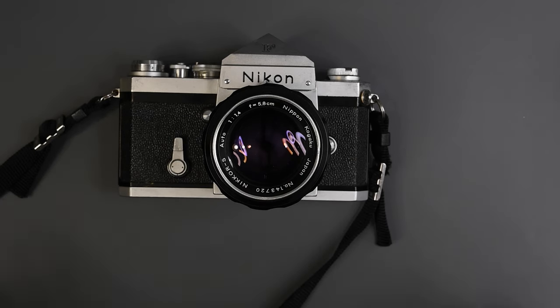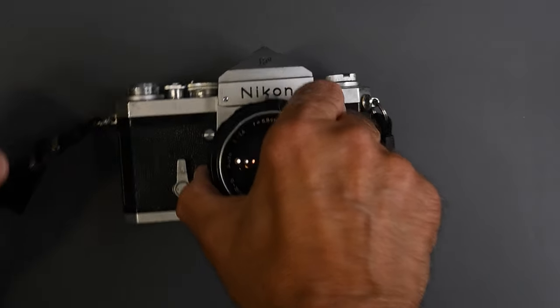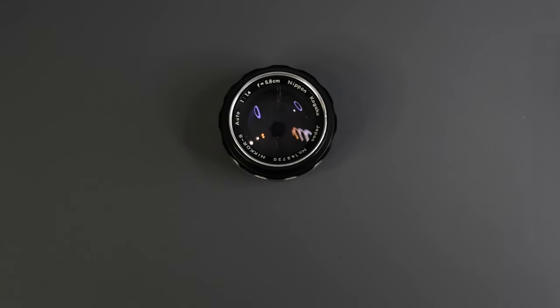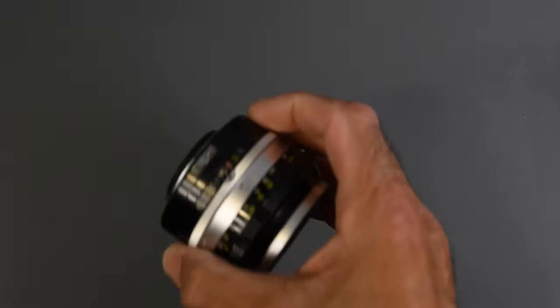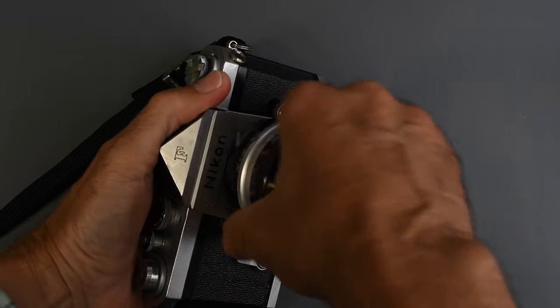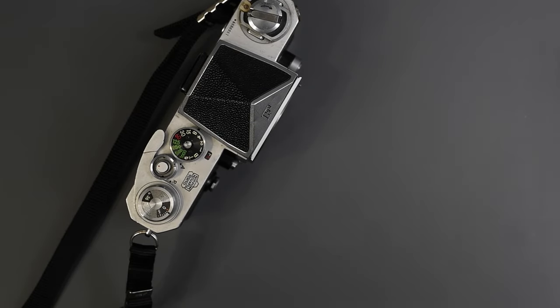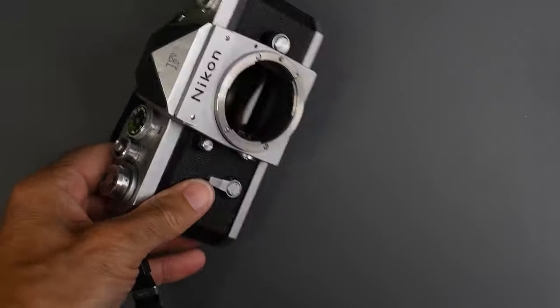What lenses can we mount on an F, a Nikromat FS, or a Nikon F2 with no meter prism? We can mount just about any F-mount lens. The one shown here is a 58mm 1.4 — actually marked 5.8cm — introduced with the original F in 1959. It mounts perfectly on a Nikon F. In 1977, Nikon introduced AI lenses, which stood for automatic indexing.